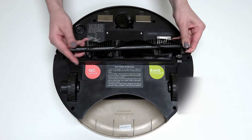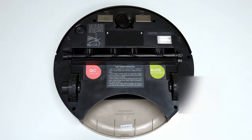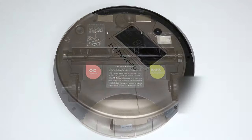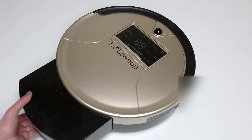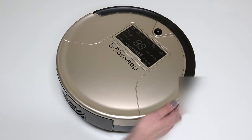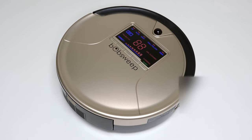Install the main brush and dustbin before your next use, and Bob is completely reassembled. Turn the side power switch back on, and congratulations — you've just replaced Bob's wheel!